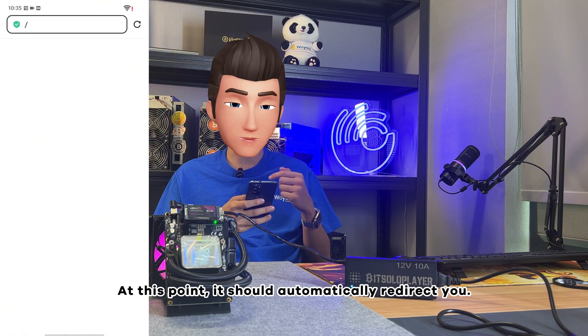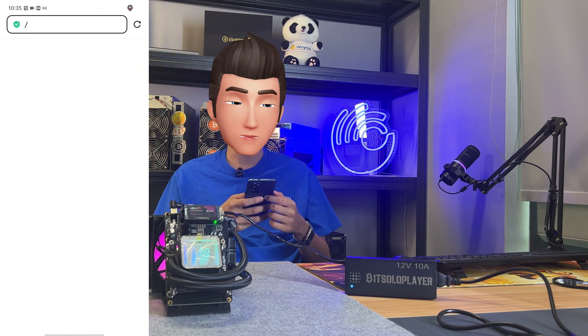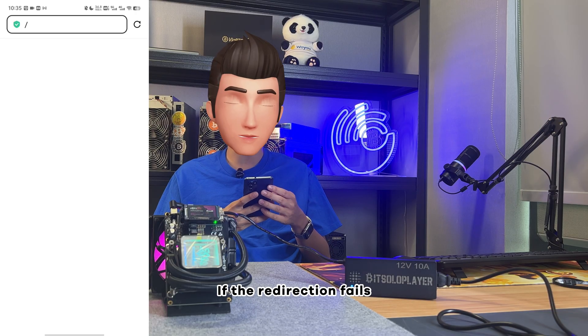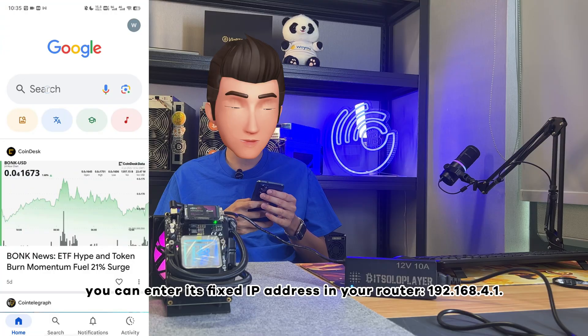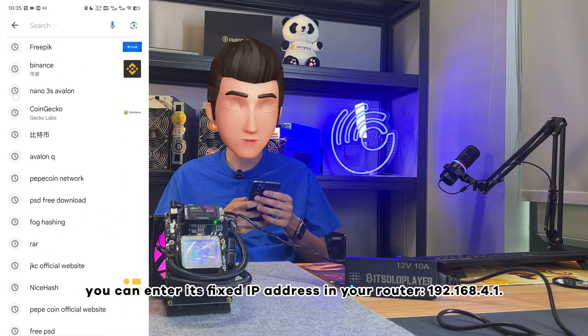Find the Wi-Fi network starting with NerdCax and click to connect. At this point, it should automatically redirect you. If the redirection fails, you can enter its fixed IP address in your browser: 192.168.4.1.